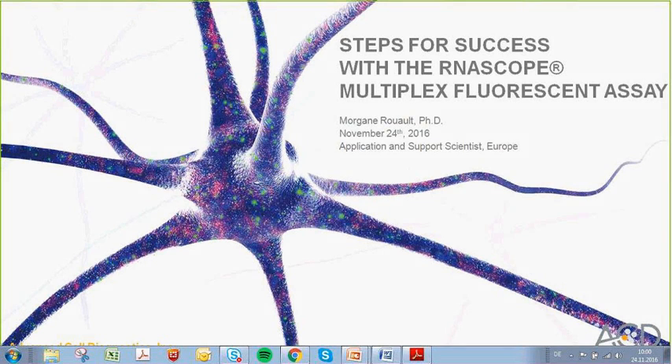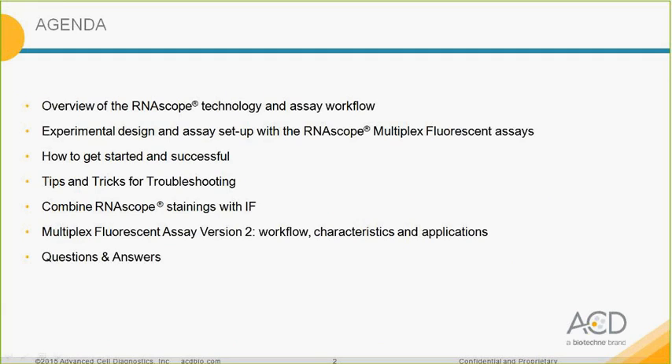Good morning everybody and welcome to our webinar. The title is Steps for Success with the RNAscope Multiplex Assay. The agenda will be as follows: first I will present an overview of the RNAscope technology and the assay workflow, then go through experimental design and assay setup with the RNAscope Multiplex Immunofluorescence Assay, give tips on getting started, troubleshooting, guidelines to combine RNAscope staining with immunofluorescence, and introduce the new multiplex assay version 2.